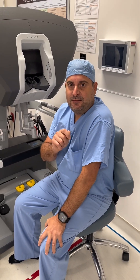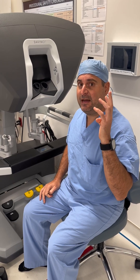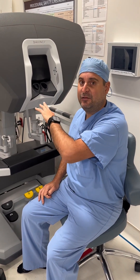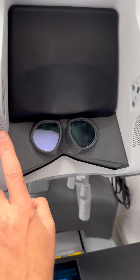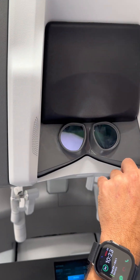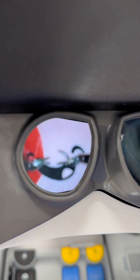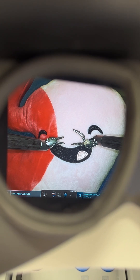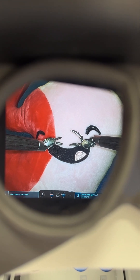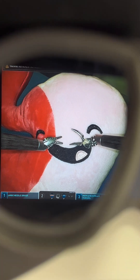The last thing I want to show you is the actual three-dimensional view that I have looking into this console. My head rests right here, there are speakers here, and there are sensors that know where my head is. But if you look inside here, I get this amazing three-dimensional view of what we're actually working with. That's what I get to see as a surgeon, and it allows me to see things I was never able to see before laparoscopically.